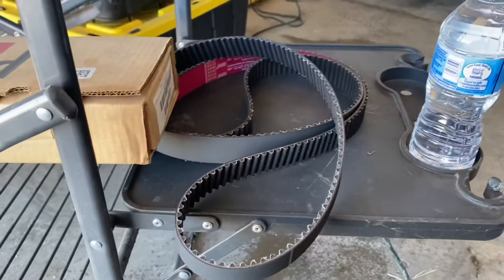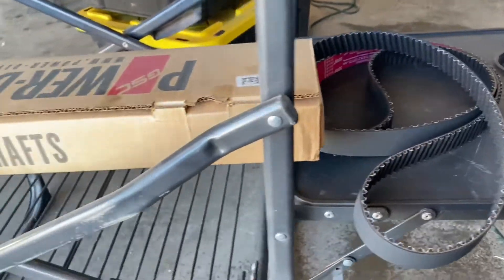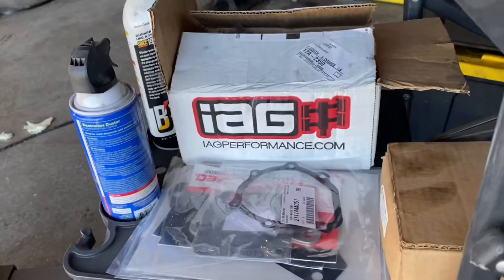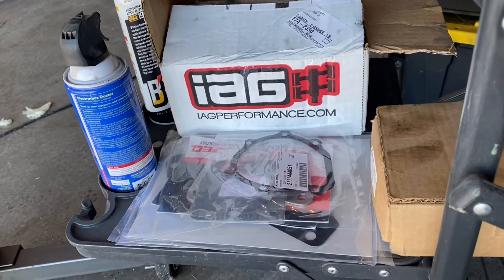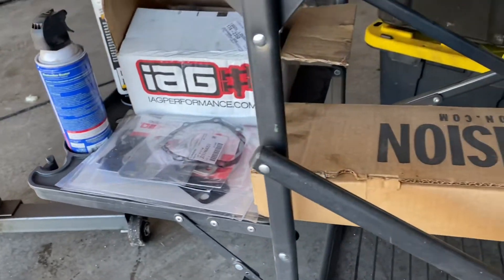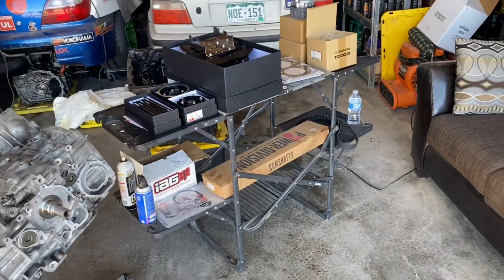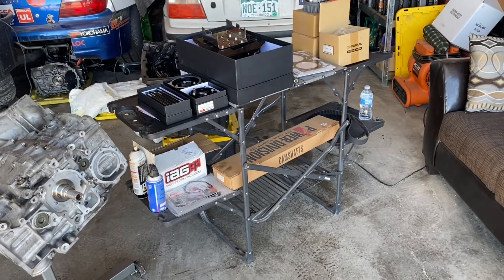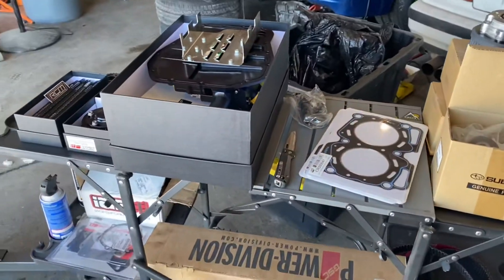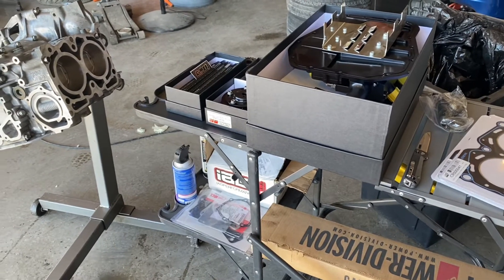STI Kevlar timing belt, which probably isn't going to go on today. GSC Stage 2 cams, IAG alternator relocation kit to move it to the driver's side, and then an assortment of extra gaskets and stuff. This is pretty much what we're going to use to put this together. The goal for today is to get the engine assembled enough so that I can actually start measuring the gap on the heads for the cams, and then we'll kind of be in a holding pattern until we get a couple more custom pieces made, hopefully from Roger Clark Motorsports.